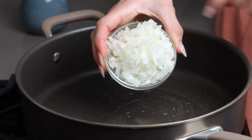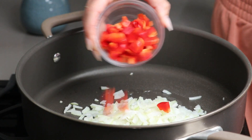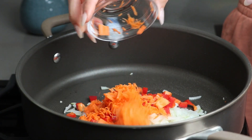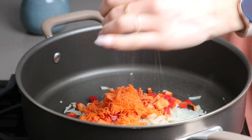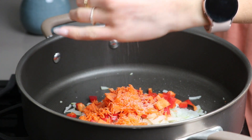To start, heat a large sauté pan over medium heat with oil. Once hot, add a diced onion, diced bell pepper, and grated carrot. It's important to grate the carrot finely for the final texture.